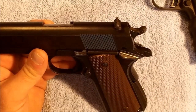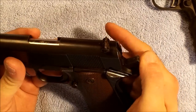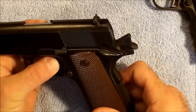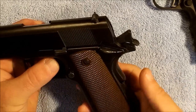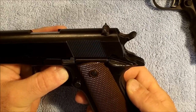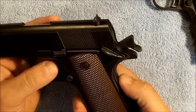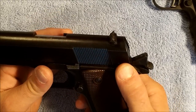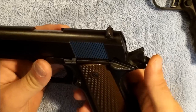Now since we've messed with our sear spring, we're going to go ahead and function test this. The first function test is that the hammer goes back and locks back into the back position. We will push on the trigger to see if it will fire without the grip safety engaged — and it will not. We will do the same thing with the grip safety engaged — and it does fire. Go ahead and pull that back, flip our thumb safety up, and see if it will fire with the thumb safety engaged — which it will not. That's a good thing. Disengage the thumb safety and make sure the hammer does not fall — which it did not.